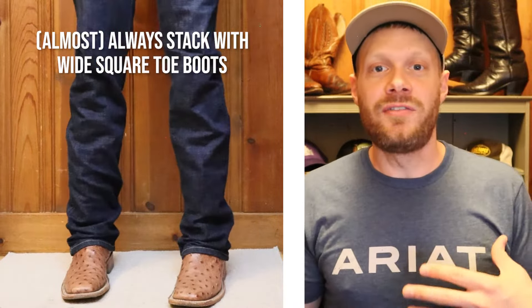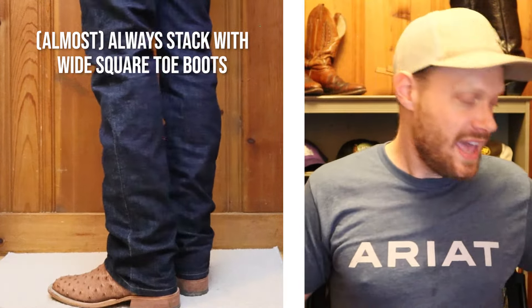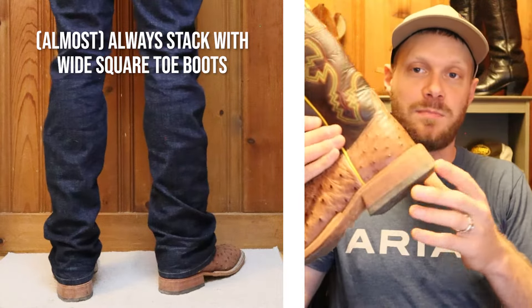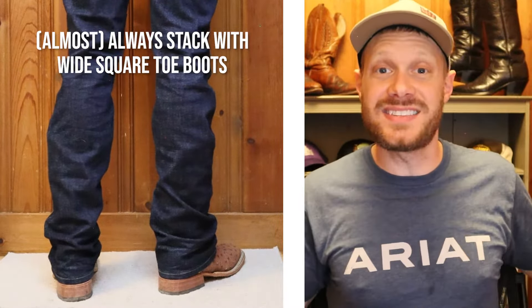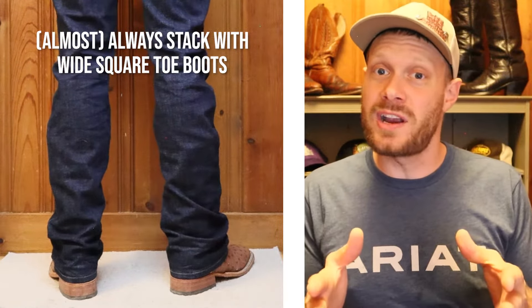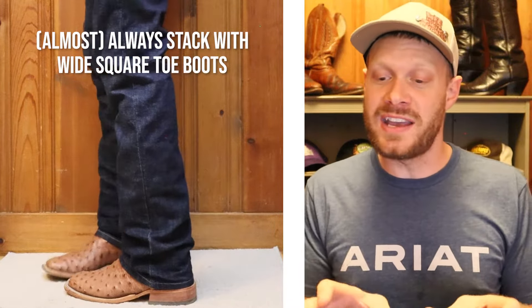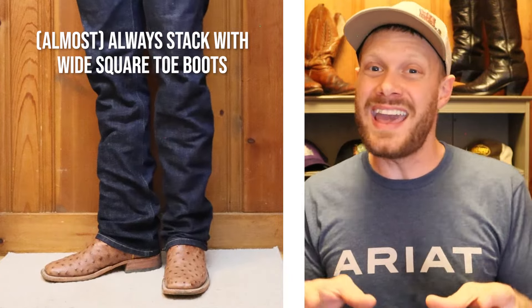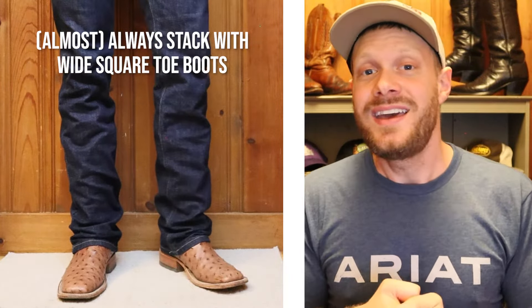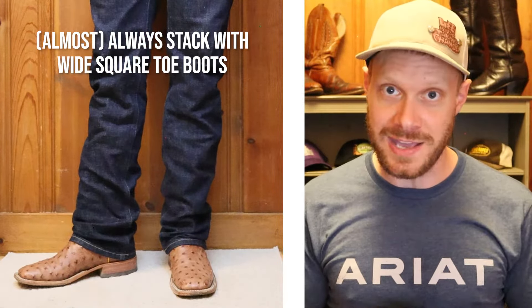My final takeaway on to stack or not to stack is with wide square toes and block heels like this Anderson Bean. I like to stack in general when I wear those kinds of boots because that wide square toe can look goofy on my skinny frame. So I like to make the bottom of my leg as wide as possible with that stack so it doesn't look as goofy and I can make the square toe work for me. But these are just general rules I've made for myself.